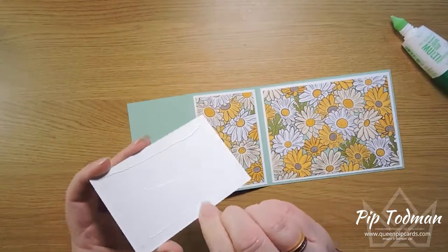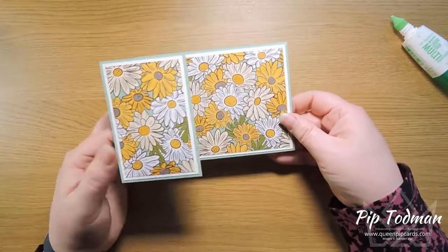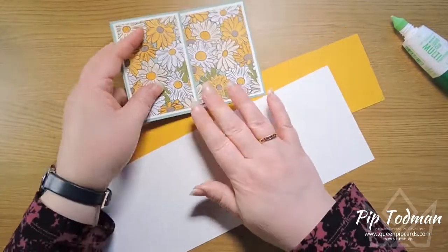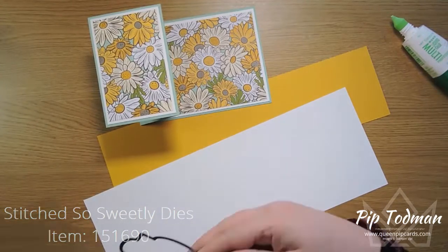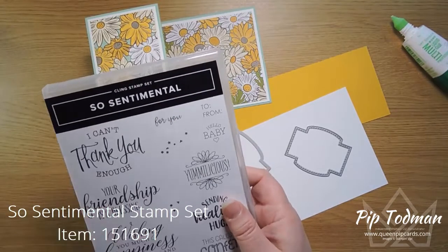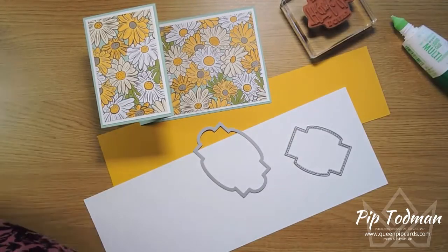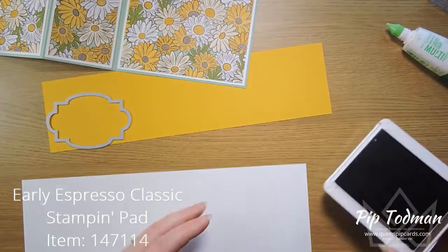Our layers are done, and you can see when somebody pulls that out of an envelope or when it stands on the mantelpiece it's going to look lovely — like a whole field of flowers! Then for my decoration I've got some Crushed Curry cardstock, and we are going to use the Stitched So Sweetly dies. I'm going to use the 'I Can't Thank You Enough' stamp because I love sending thank you cards, and I've got that mounted. I need my Early Espresso ink.